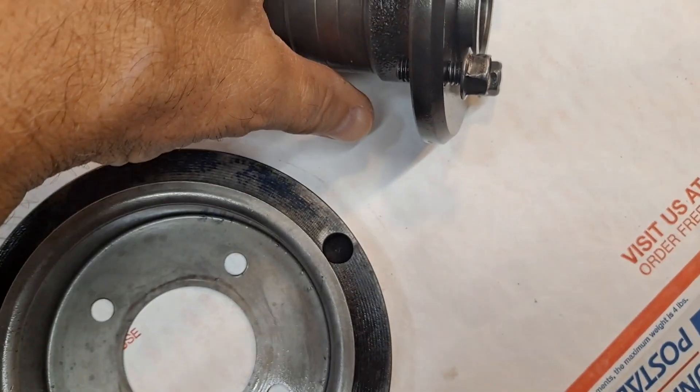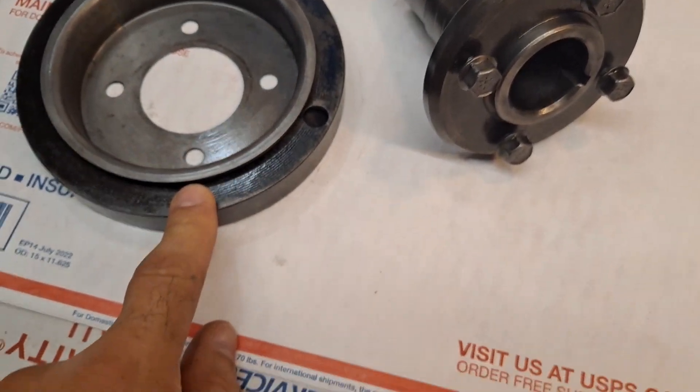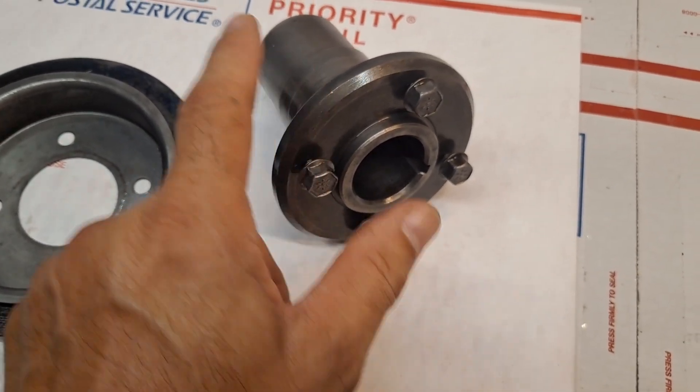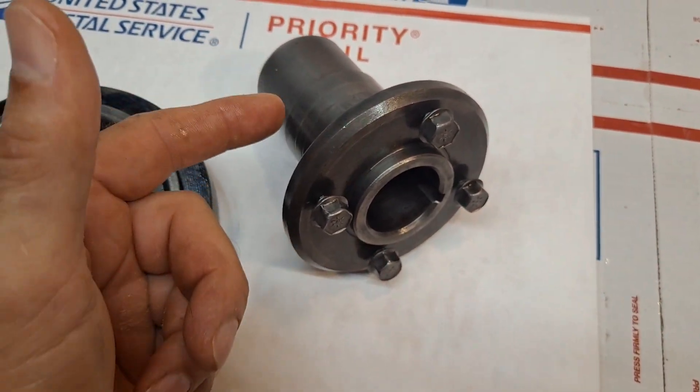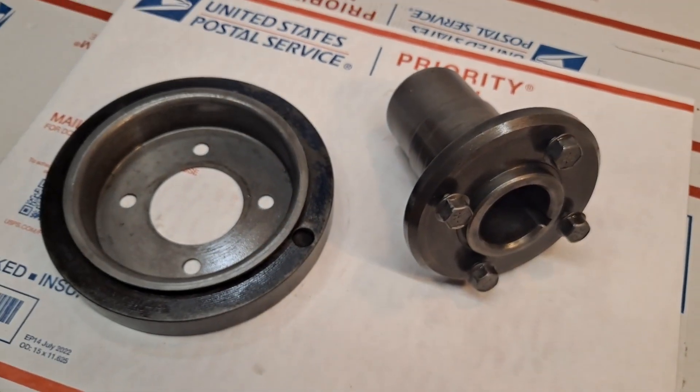This is the combination harmonic balancer and the mounting hub for the harmonic balancer that attaches to the crank, goes through the timing cover, and connects to the seal through the timing cover.